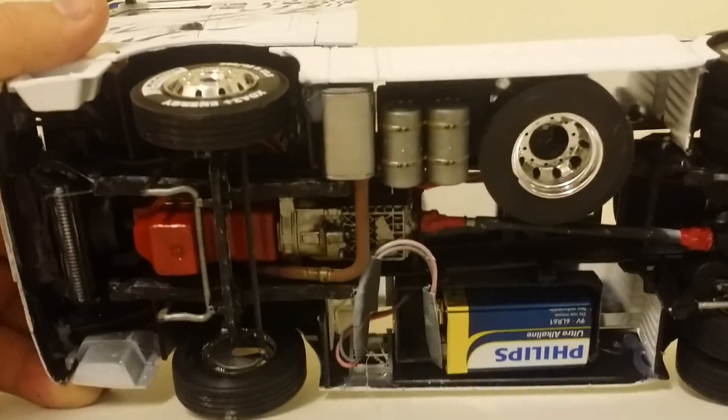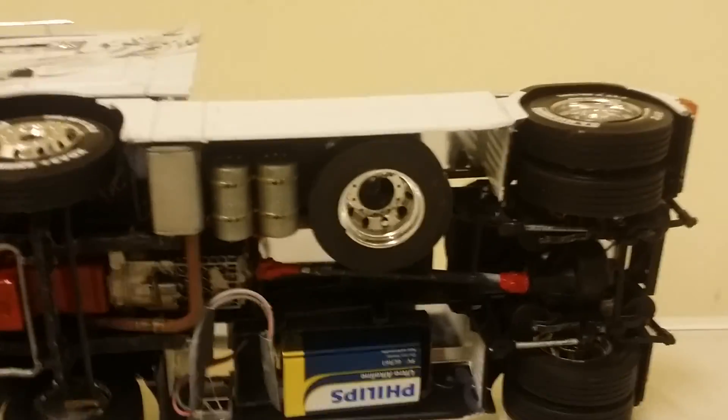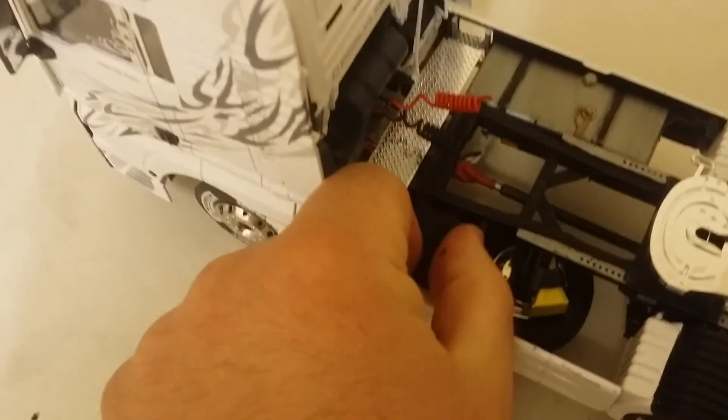That's pretty much the underside of the truck. You won't see the battery once the bottom of the fuel tank's on. To turn her on, I've pretty much left this panel removable, so you take that panel off underneath. We've got the on/off switch so you can flick the switch on, then place the panel back on.